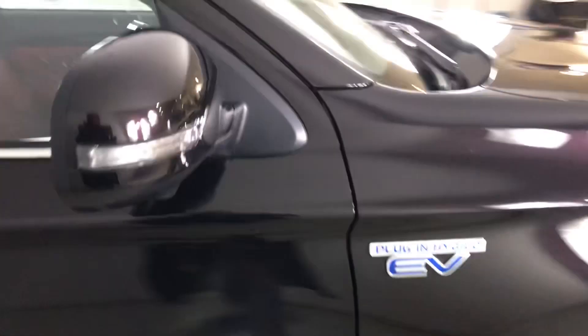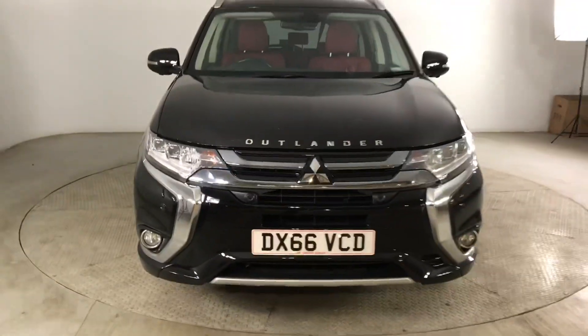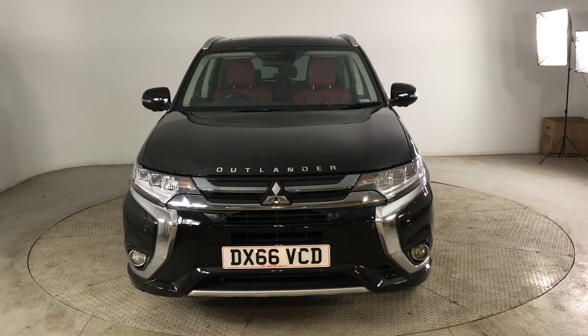So if you are interested in this Mitsubishi Outlander, please get in touch with us — send us an email or give us a phone call and we'll be happy to assist you further. Thank you very much for watching.